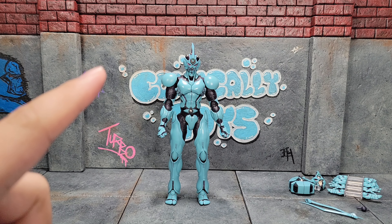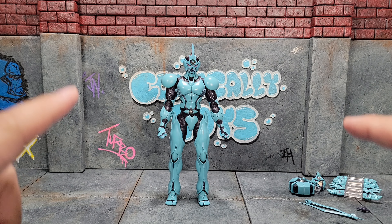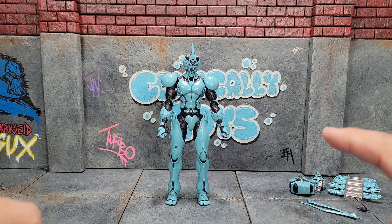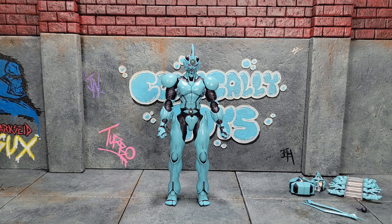Before we get too far, I do want to note that this thing retailed for about $90 US. As of this recording you can still find it, but local sellers are probably going to be selling it for around $130 to $150.